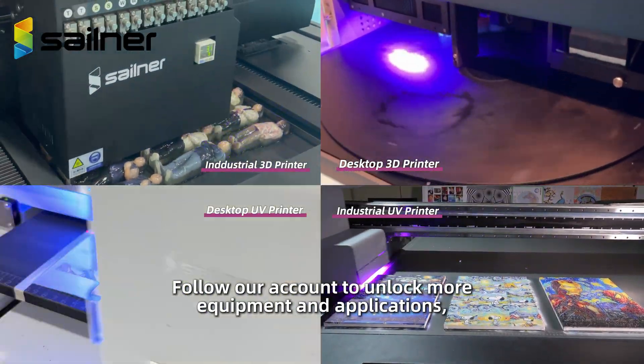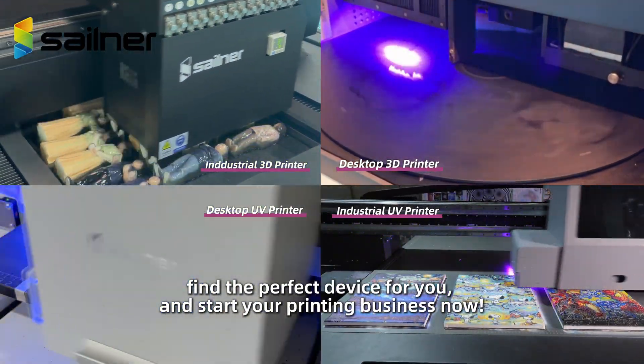Follow our account to unlock more equipment and applications. Find the perfect device for you and start your printing business now.